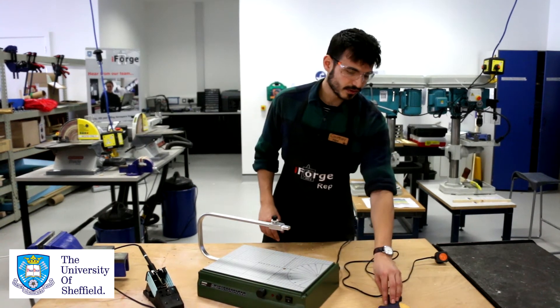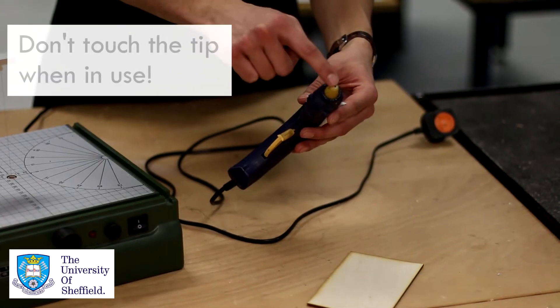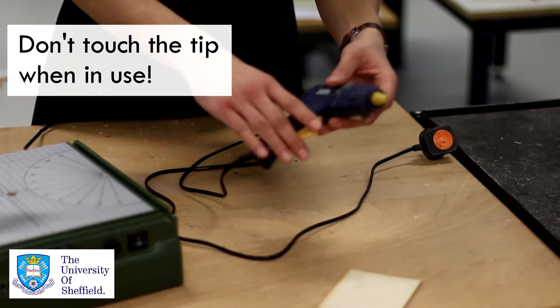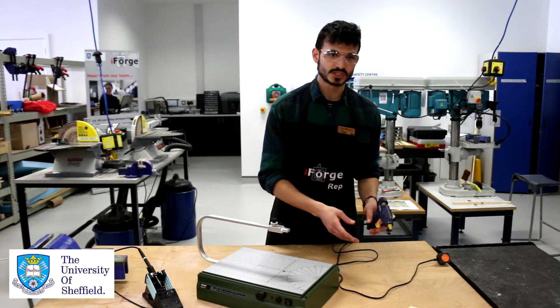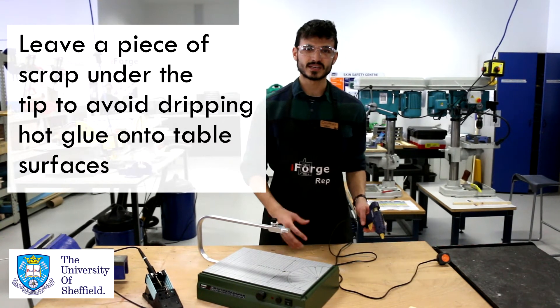Here we have our glue gun. The tip is the bit that gets very hot — there's a heating element in here. Just make sure you use a piece of scrap wood when you are using it, and ensure you don't leave hot glue all over the desks. Keep the space clean as well as safe.